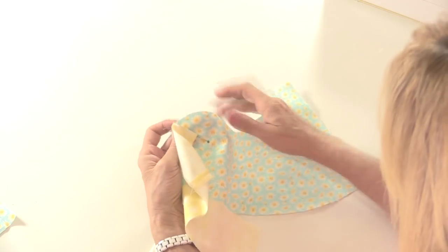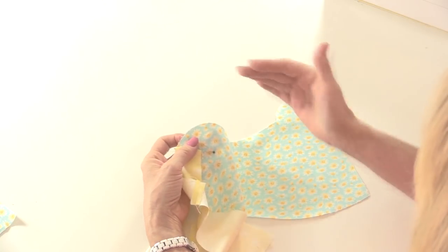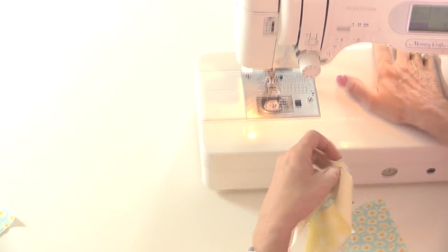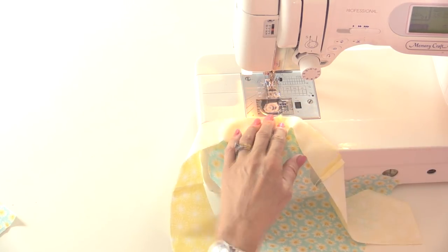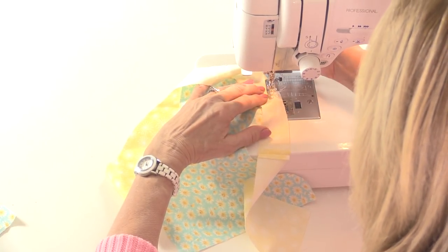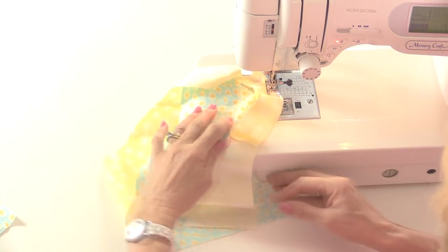Just be aware that on the curved sections you're going to have a little bit of give because as you cut fabric around the curve it has a bias cut which has stretch, so do be careful to try not to stretch that fabric as you're sewing. Take it easy on the curves, always start and stop with a needle in the down position. I'm going to go ahead and sew without pinning because it's going to be a little bit quicker to show you.